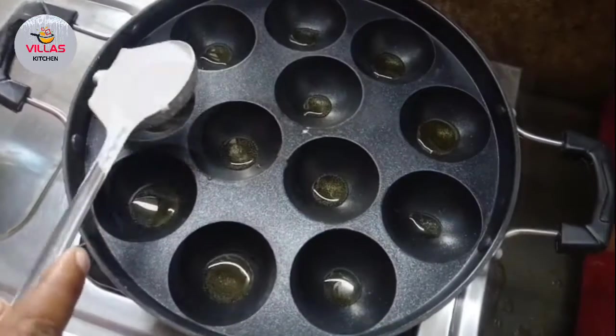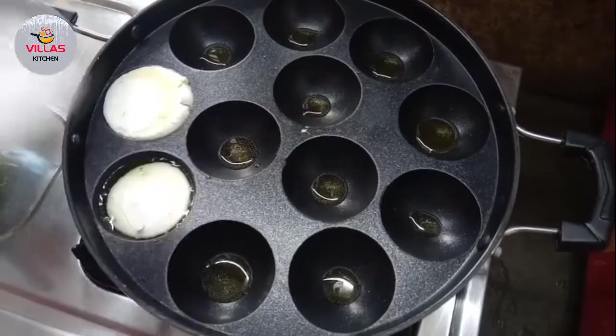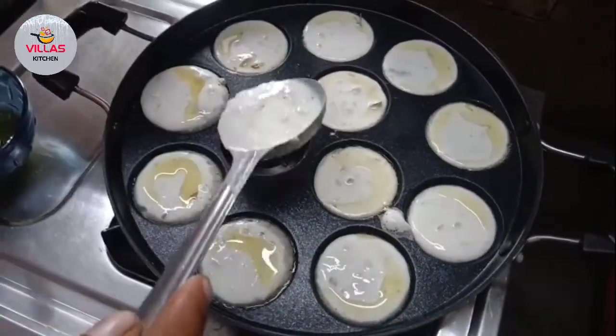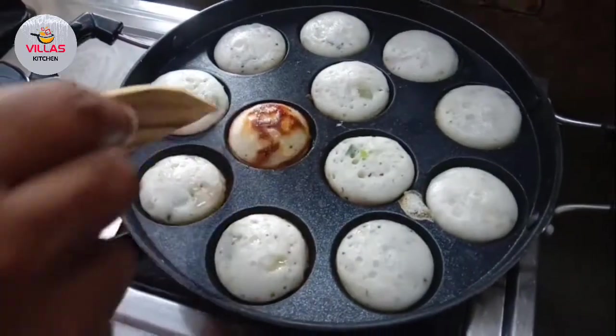Add a half tablespoon to the pan and add some oil.